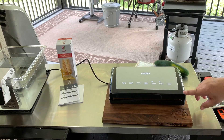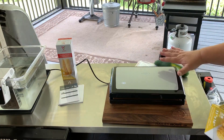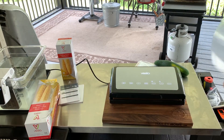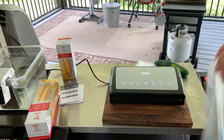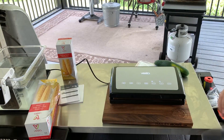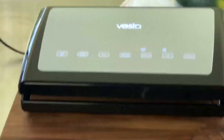We're going to talk about the Vac & Seal Elite, the consumer product vacuum sealer they offer. It has a nice light-up control panel on the top. The first button you're going to see is your Vac & Seal button, which is your standard operating button — it's just going to vacuum and seal just like it says.